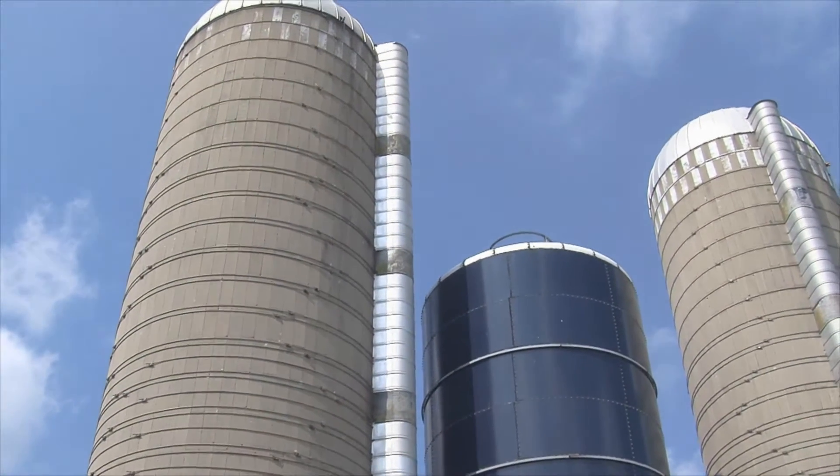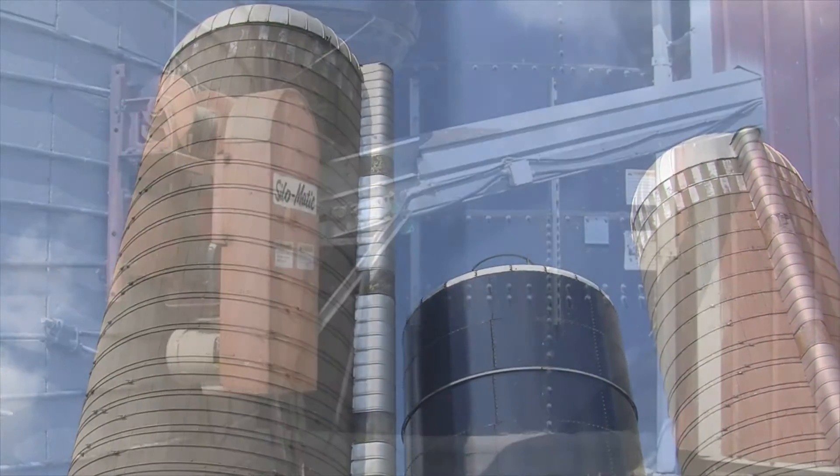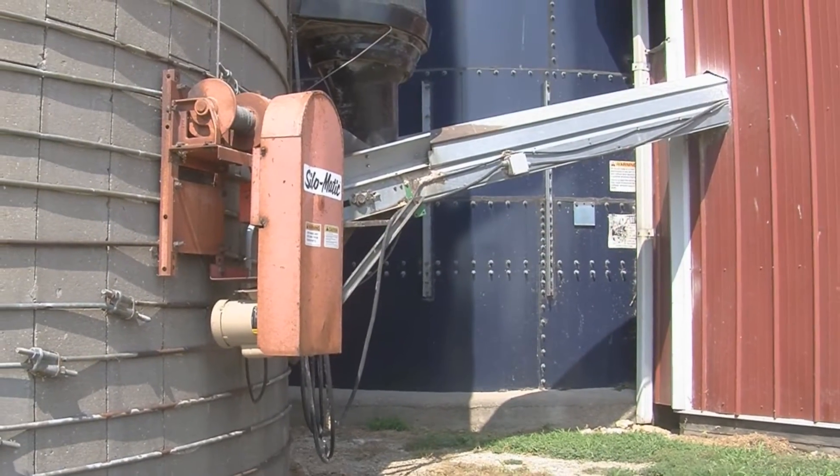Pulling samples from an upright silo can be useful to determine the quality of the feed, as well as for making ration adjustments when a feed is changed.